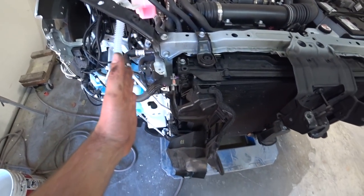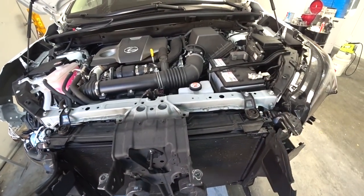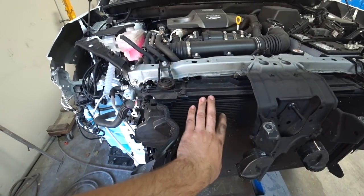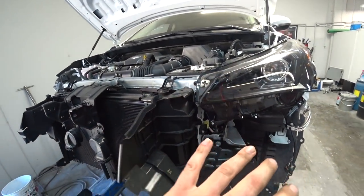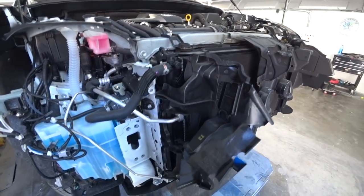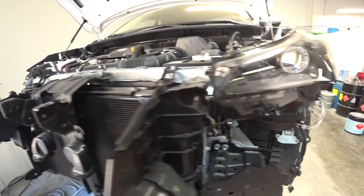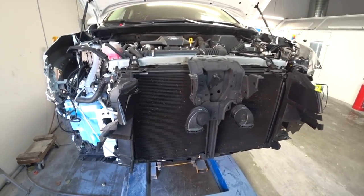Since the reinforcement was hit on the side, it moved the radiator support and everything to the left. Right now we've got to remove the AC condenser and the radiator — pretty much free everything right here — remove the headlight, and then do a nice pull to make our square perfectly square. Then we'll start putting the car back together. The whole front end shifted to the left, so we've got to pull everything right. Let's free this up, remove everything, and start pulling.